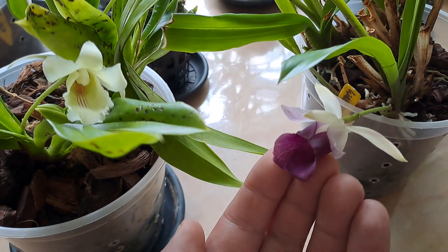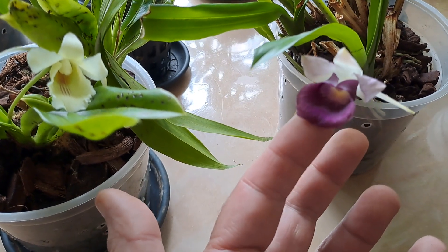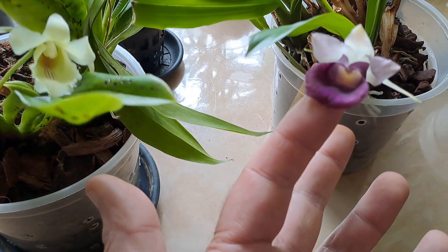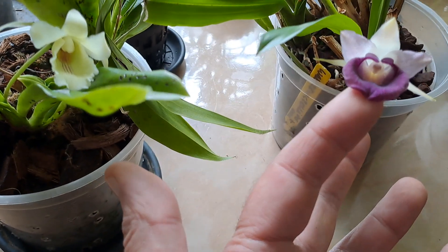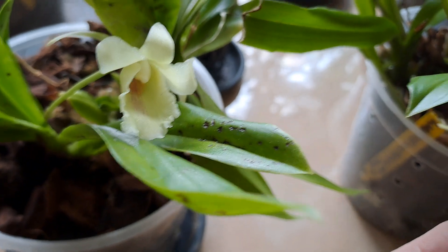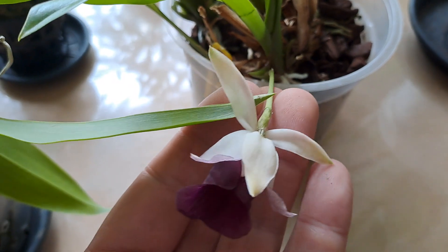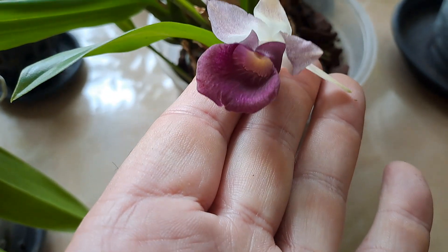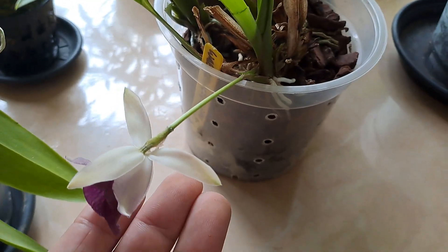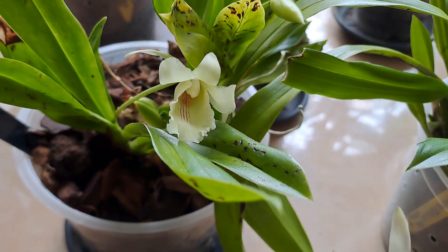Let's see if I can get them together. This is the Vasevixiella, this color. Now you can see that they are closely related — flower opens the same way, lip looks the same, although this one is a little bit frilly. I really, really love this one, and it's starting to fade. I think that this one lasts about a week, and this one the same, I think.